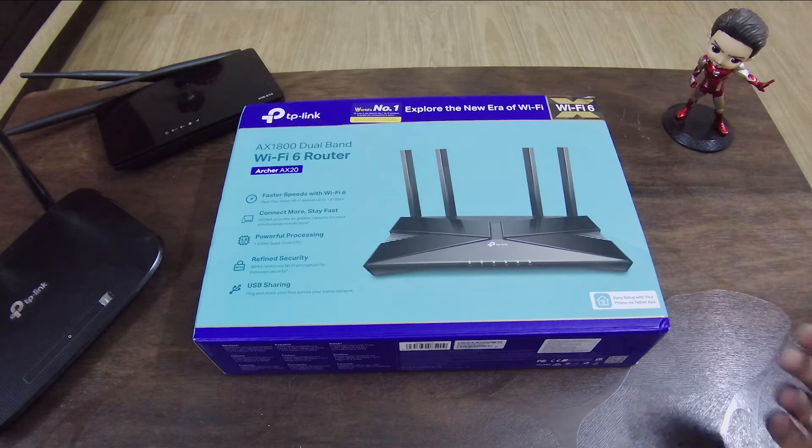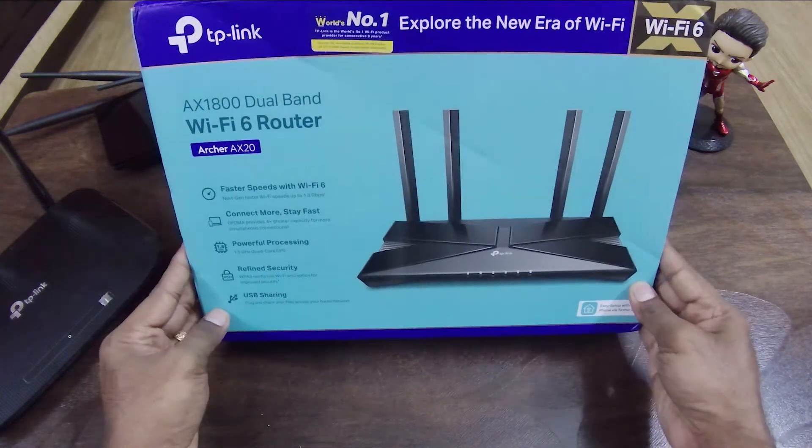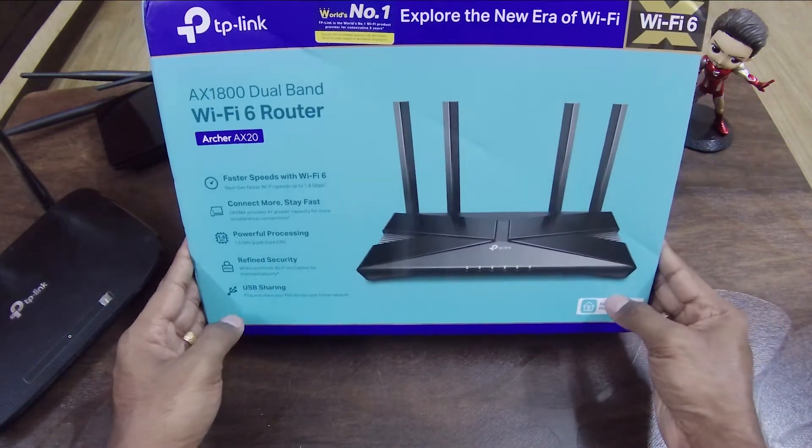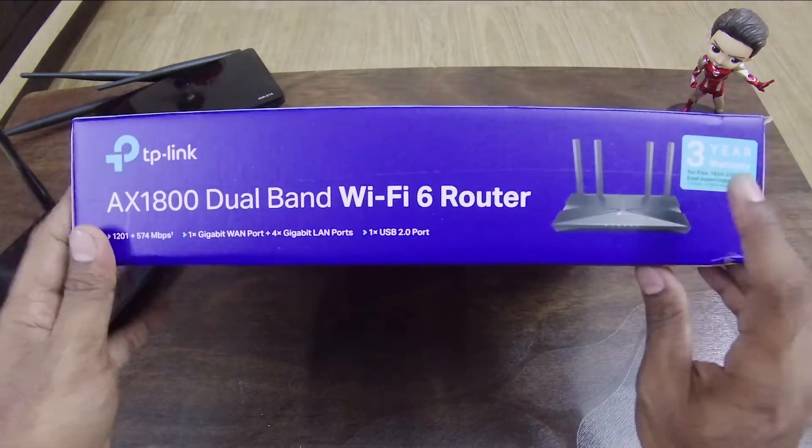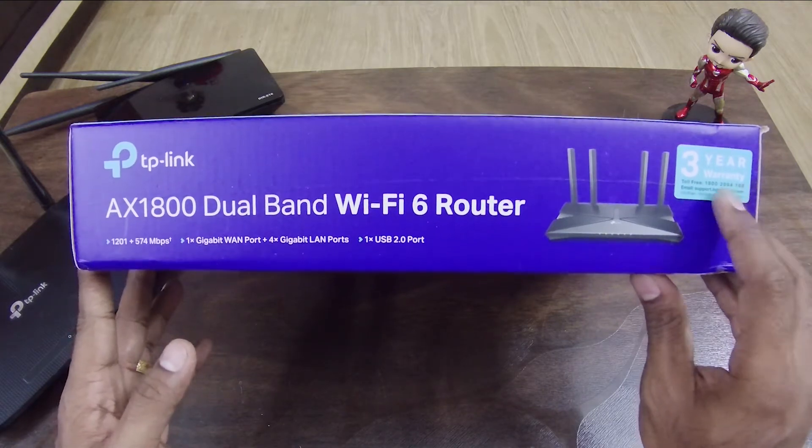This is the overview of our Wi-Fi 6 router. TP-Link provides a 3-year warranty across all their devices, which is one of the best features. If you have any issues or need support, you can call them by phone.